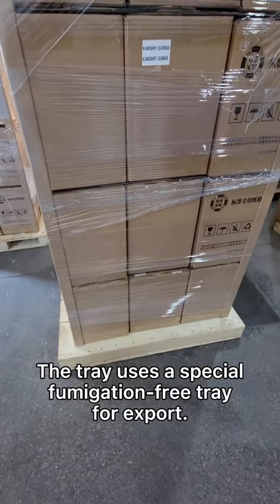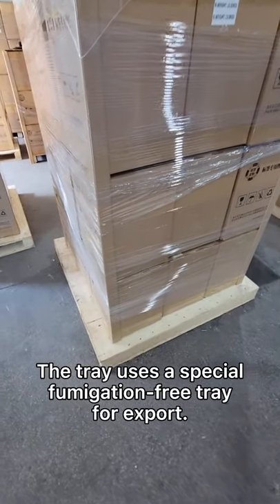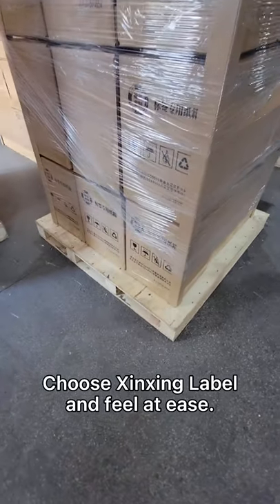The tray uses a special fumigation-free tray for export. Choose Xinxing label and feel at ease.